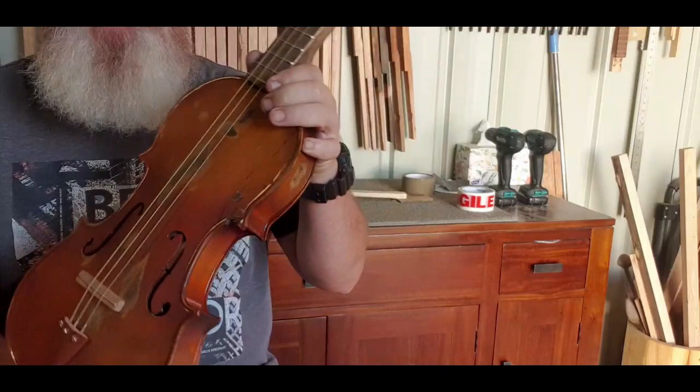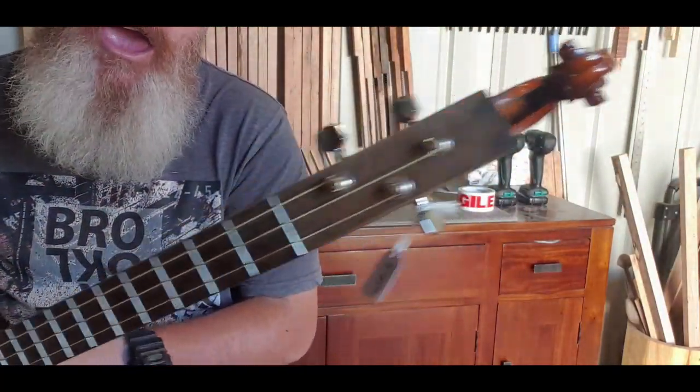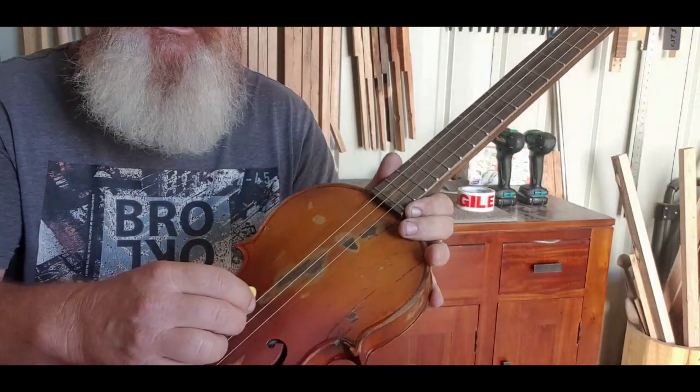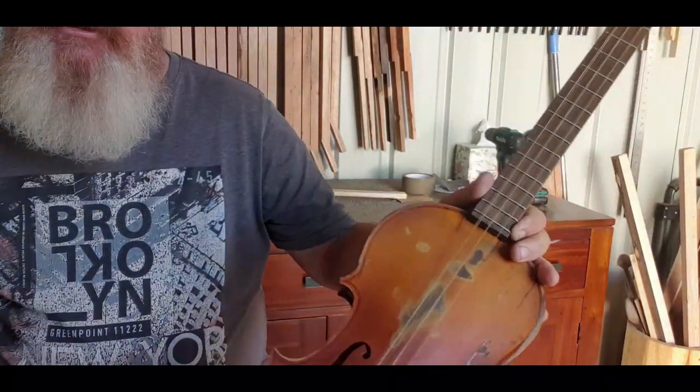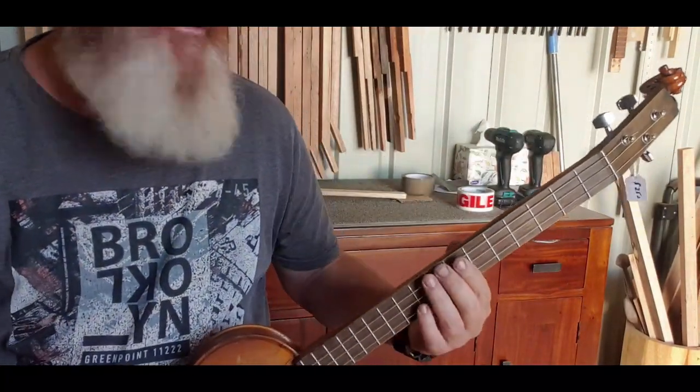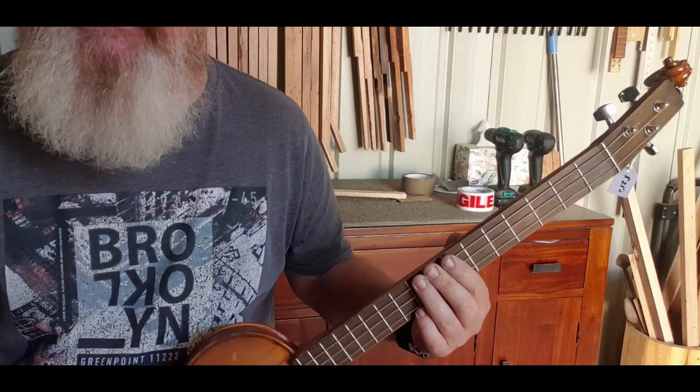To start off with, on my violin three string we are tuned to G D G. I think it's in D because it starts on D, so we'll say it's in D.